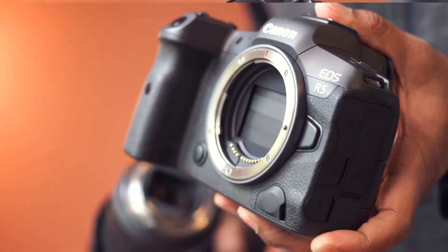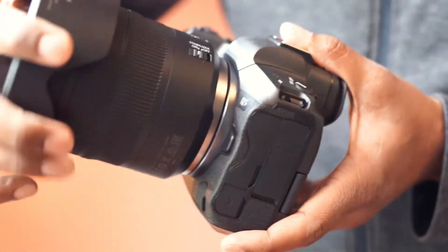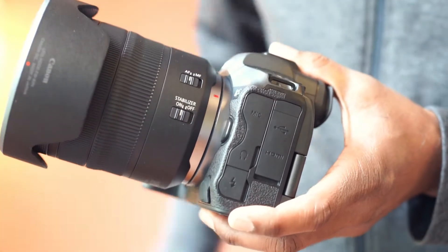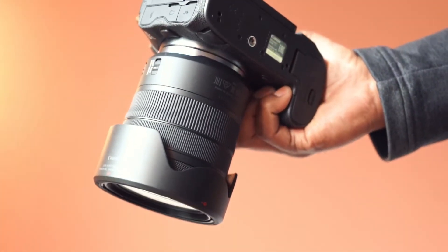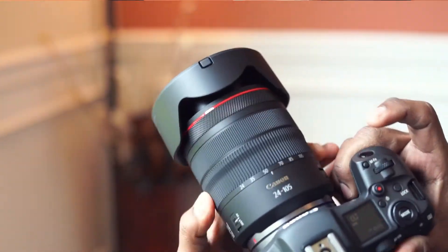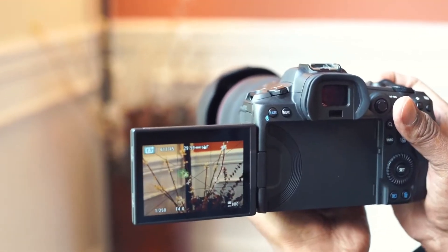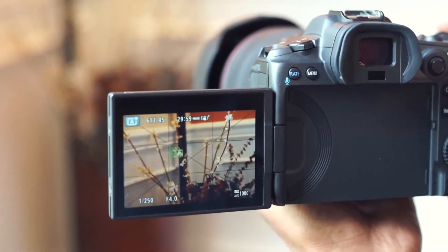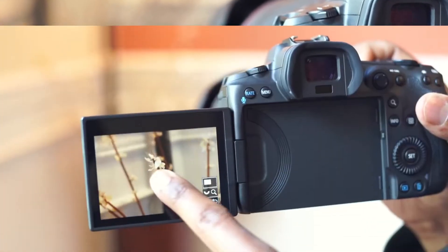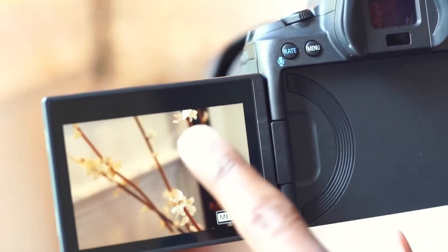We will use the Canon EOS R5 camera for the demo. Let's take a few demo pictures. The image quality is just outstanding and this lens has 5 stops of image stabilization.